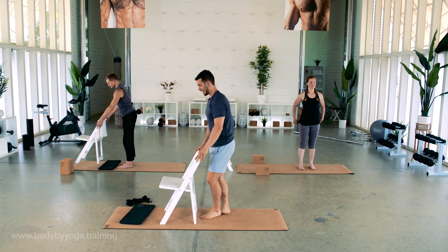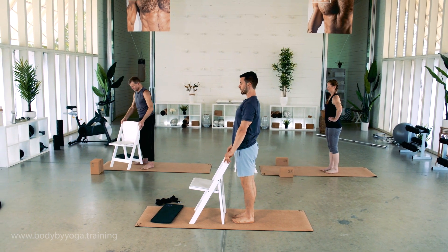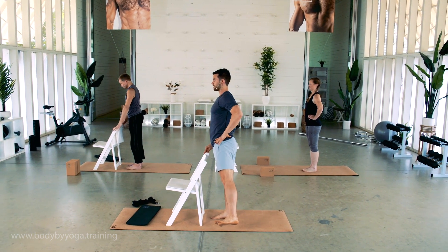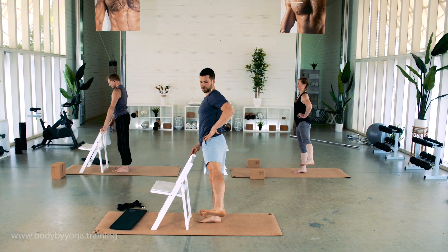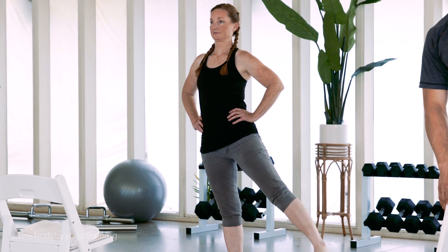We're going to start with some standing hip abductions. Stand on your right foot and holding onto the chair for support, squeeze your left leg to the outside as much as you can, keeping the toes facing straight forward. As you exhale, squeeze out.